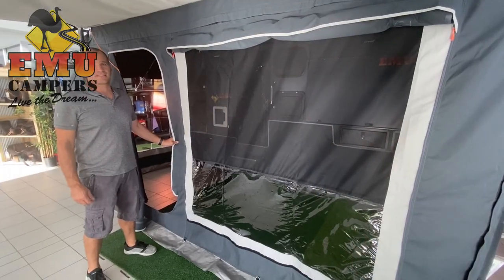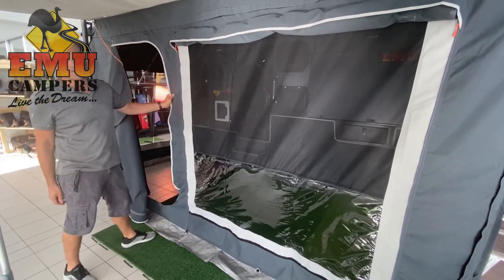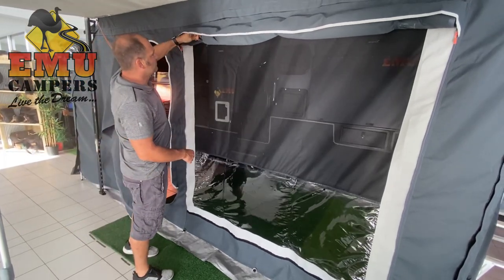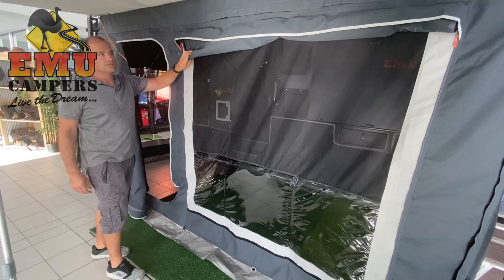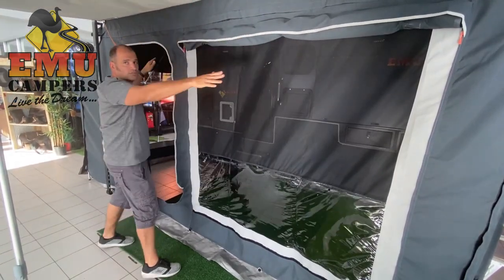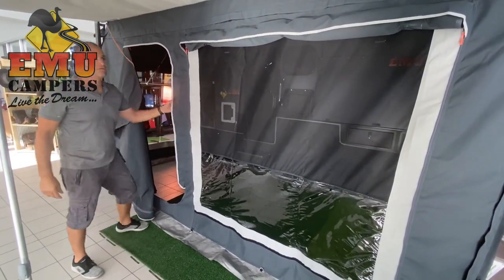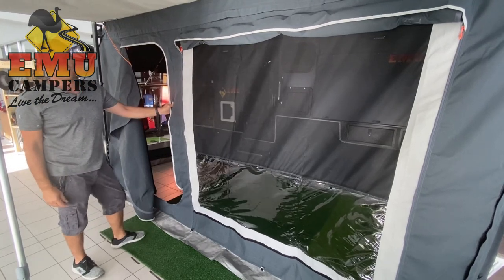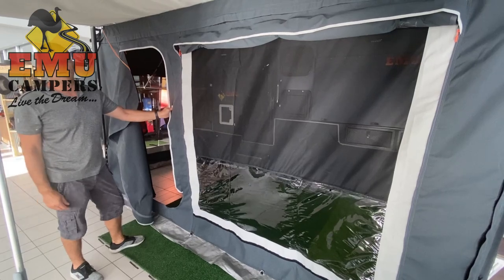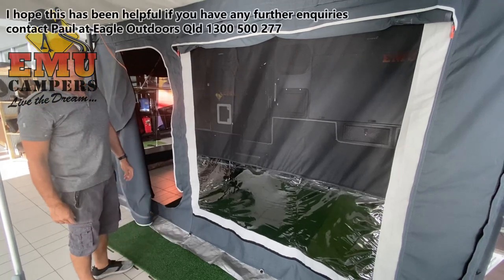So there we go — that's the annex setup for the EMU Expedition. Worth noting that you can set it up in many configurations. You can also drop these down to have a complete blackout if the weather turns. And you can take off the entire front wall if you want, so you just leave the sun shade on and then you get all the airflow in through the annex. There are quite a few different configurations for it — just whatever you're comfortable with and depending on where you are at the time — because they're all fitted with fly screens as well to keep pests out.